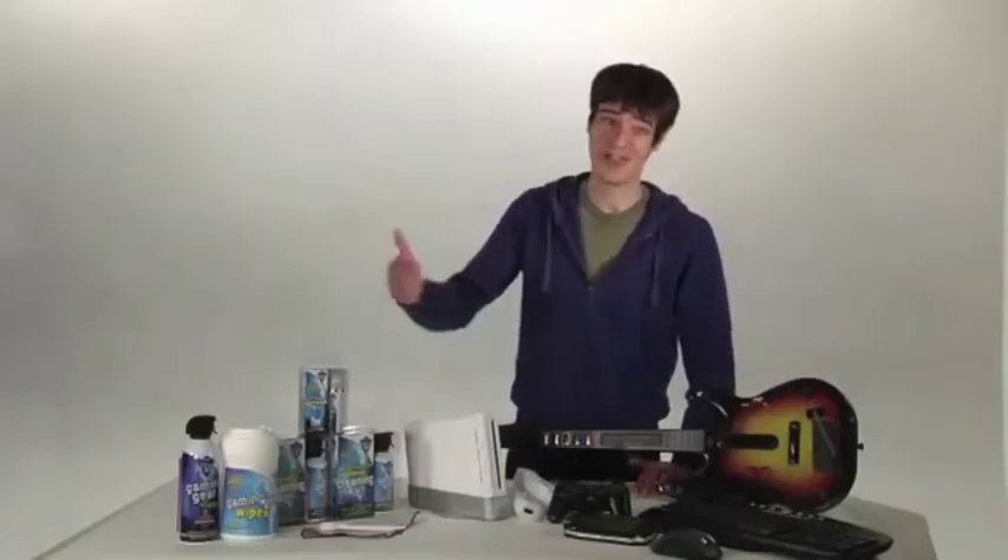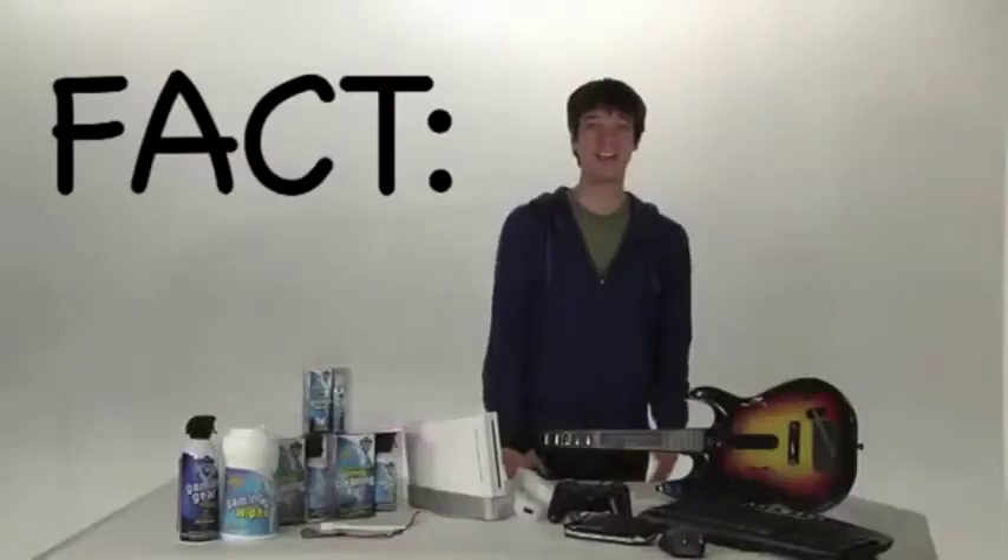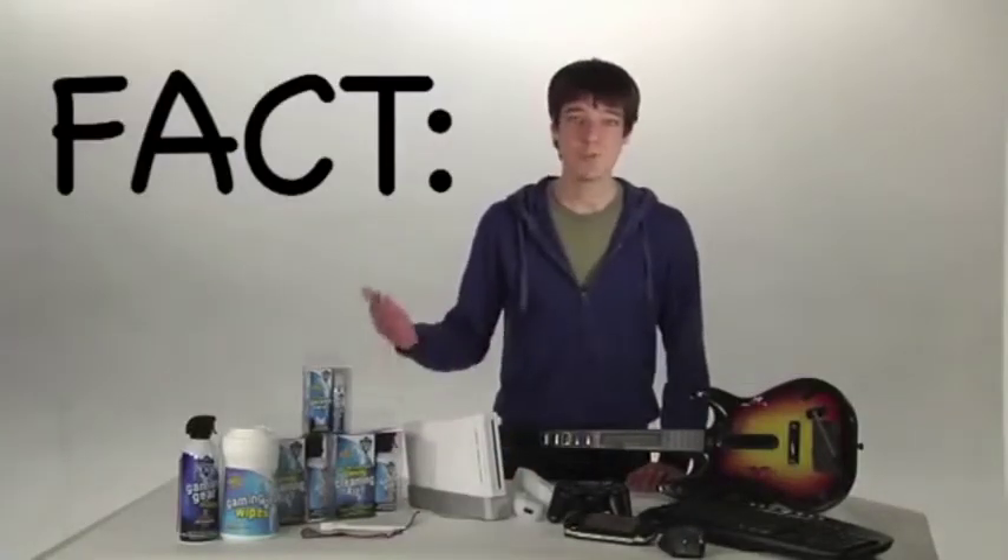You're not gonna get there if your gear's all dirtied up with gamer gunk, dust, chip dip, greasy, sticky, slimy game residue. A dirty controller doesn't perform as well as a clean controller.